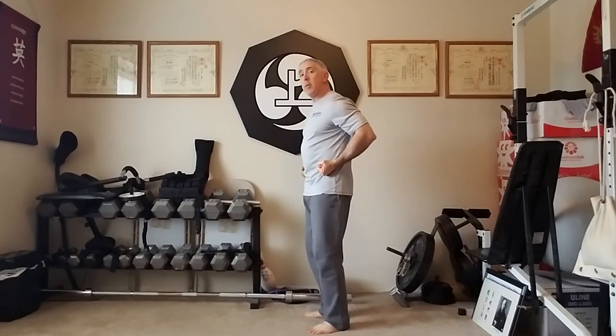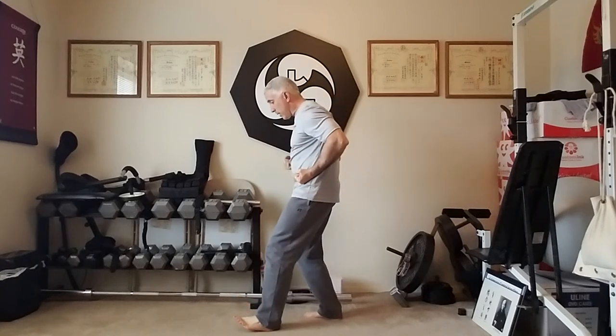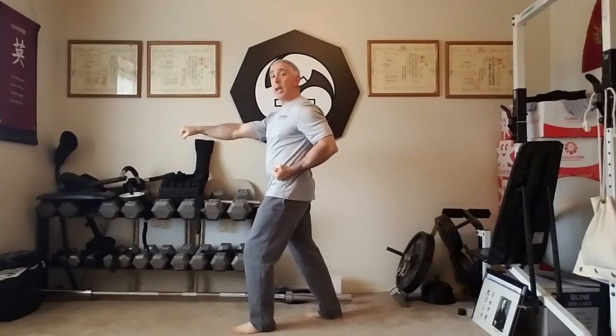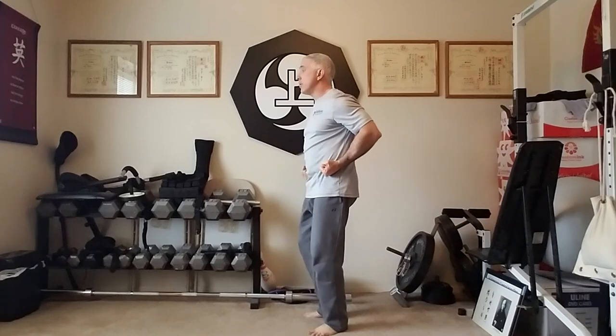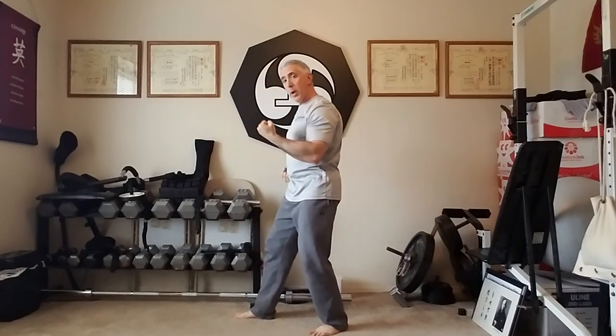The other one we do is a forward step with the extension of the fist. Same idea — I'm going to set my weight into my right, step out with my left, and when I touch my heel there's no weight. Then I'm going to deliberately transfer the weight forward as I punch. Now the weight is more on the front than the back, but both feet stay flat on the floor. Then all the weight comes back before I lift that front foot to bring it back unweighted or empty. Then I'm going to do the other side — it's a touch without any weight, a deliberate transfer of weight as I extend the hand, and all the weight comes back before I bring my foot back unweighted.